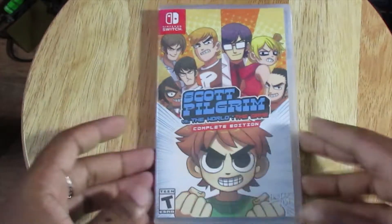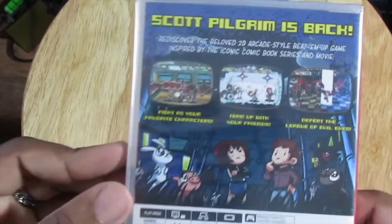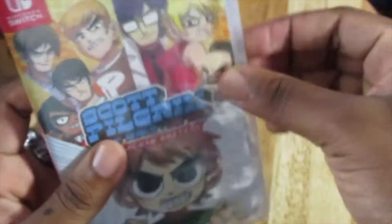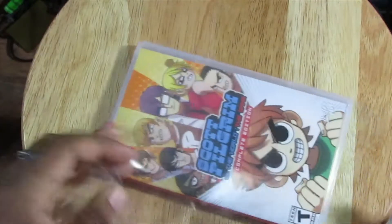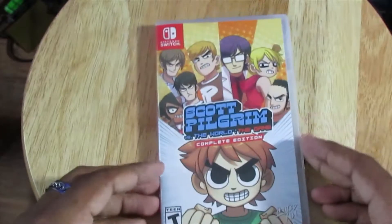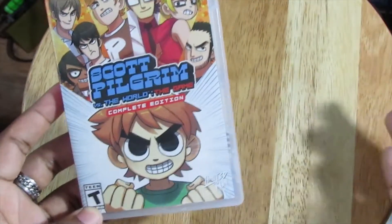Here we have the main thing we came here for — the game itself. Got the front of it, the side, and the back. I really wish there was an animated series for Scott Pilgrim. I know there was like a little pilot for Adult Swim, but they should have made a series. This is just an awesome art style they could have gone with.